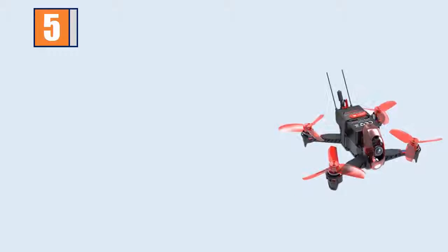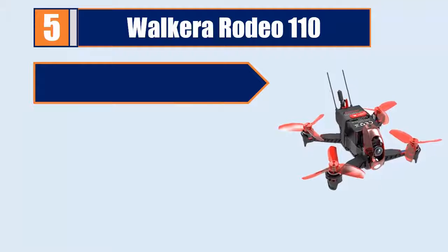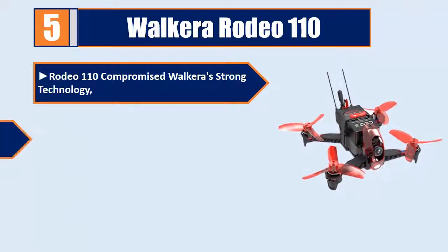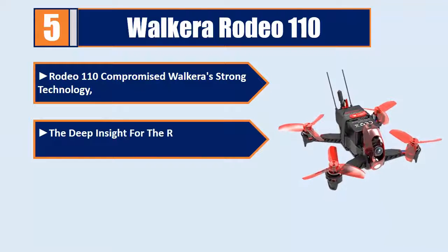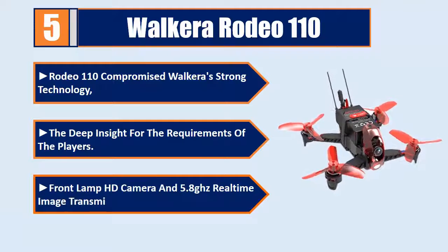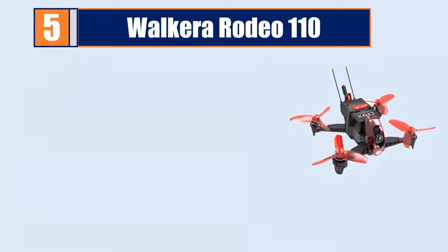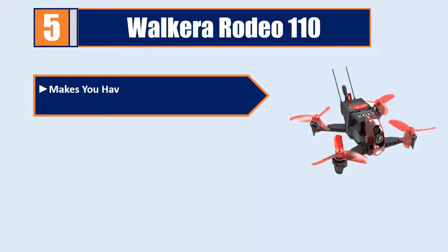Number 5: Walkera Rodeo 110. The Rodeo 110 combines Walkera's strong technology with deep insight into the requirements of players. It features a front lamp HD camera and 5.8GHz real-time image transmission technology, allowing you to fly freely even in indoor dark light conditions.